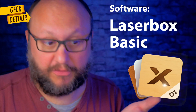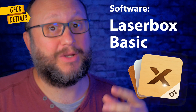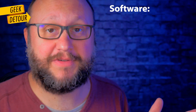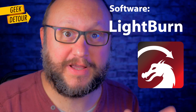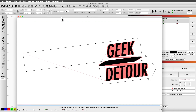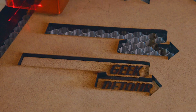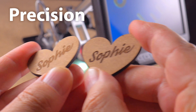My idea was to do this whole review using just Laserbox Basic, the software provided by XTool. But when I tried to import my SVG logo, some shapes got misaligned. This gave me the proper motivation to try Lightburn, which is the software for laser engraving and cutting. Lightburn got my Affinity Designer SVG files right. I get totally hypnotized — I can watch the D1 cutting MDF for hours. I engraved these hearts with different settings.